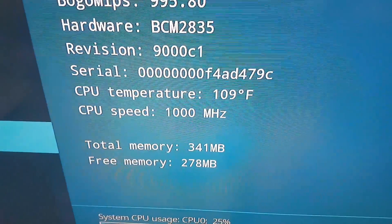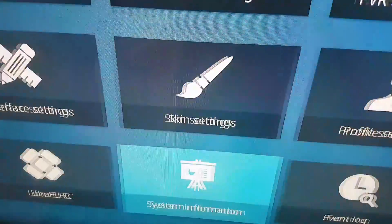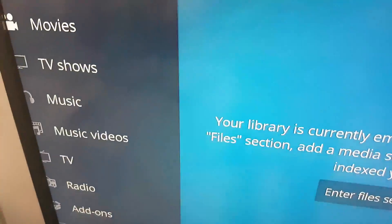Now let's see it do something. Let's play a video.